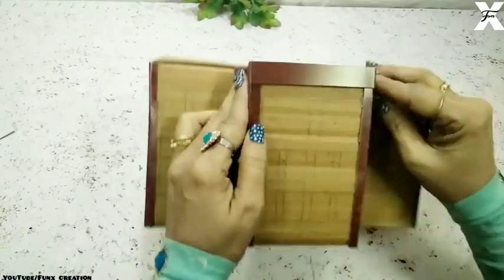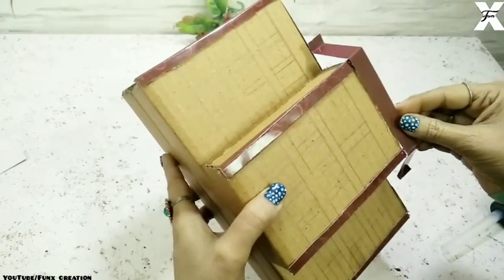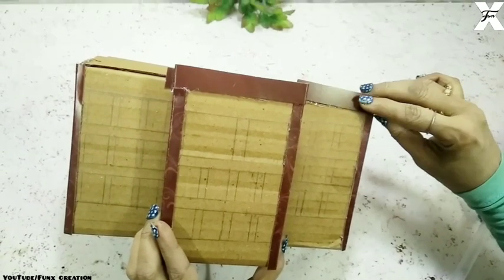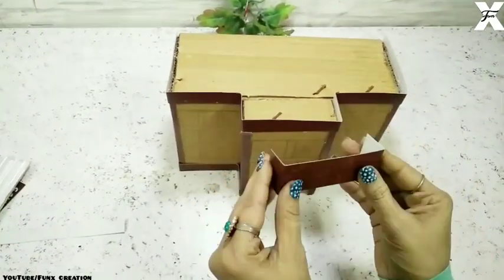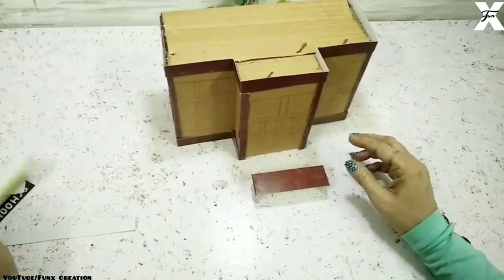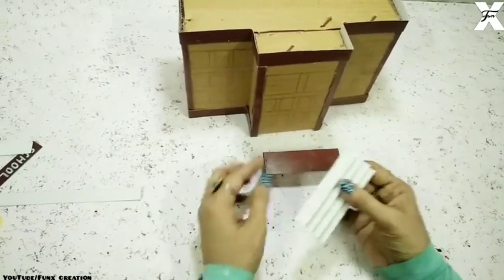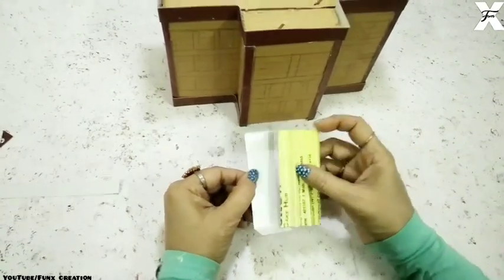All the edges are covered now. I'll just cover the top half and the bottom half of the building with the same cardboard. This has created a neat look for the building. Now I'll take another brown cardboard and fold both ends — this will be the stand. Using a white cardboard I'll make zigzag folds, which will be the staircase standing in front of the building.